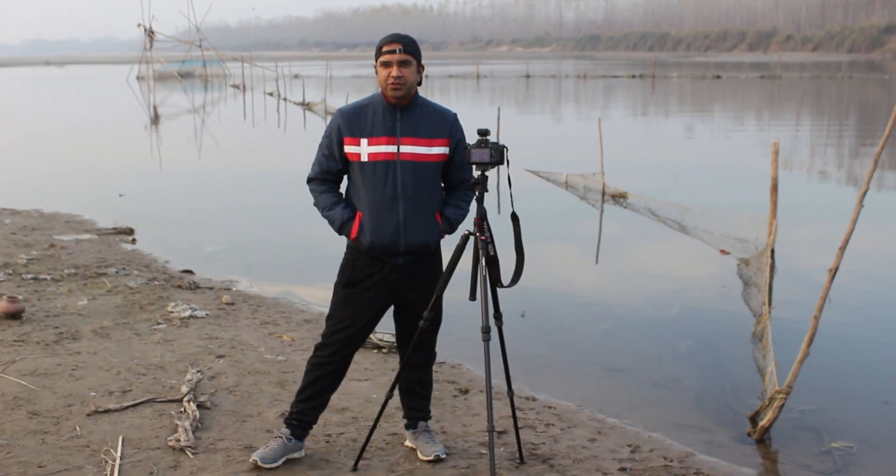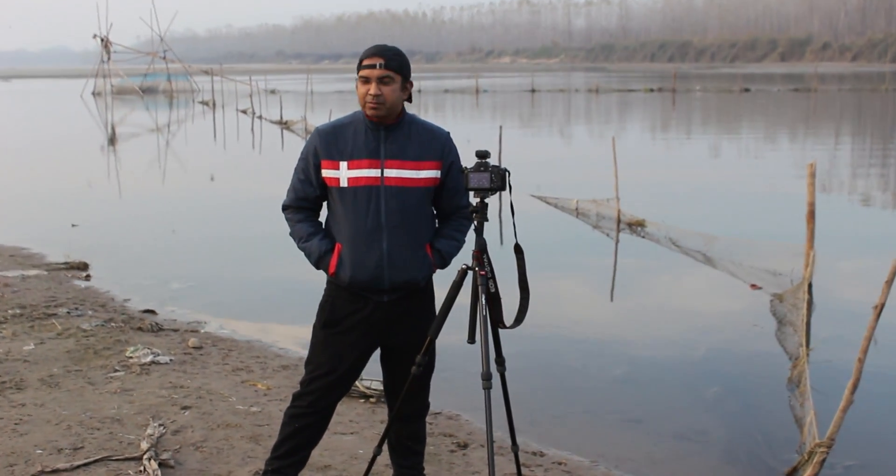What's up friends, this is Aruna and welcome to Aruna Faru Station. Today I am capturing this film — this is landscape. I love to teach about landscapes.